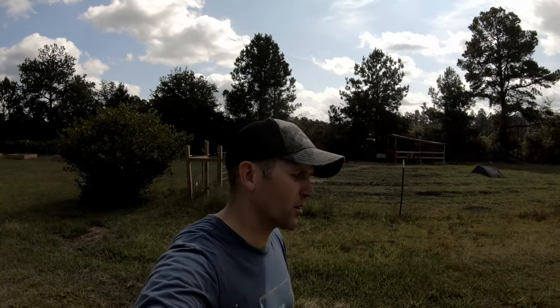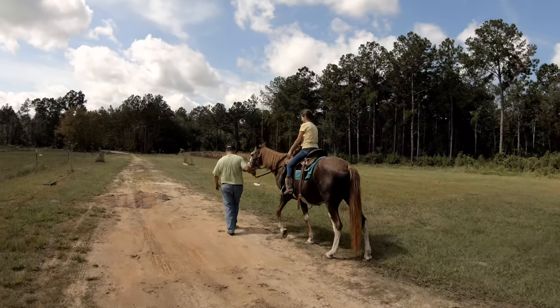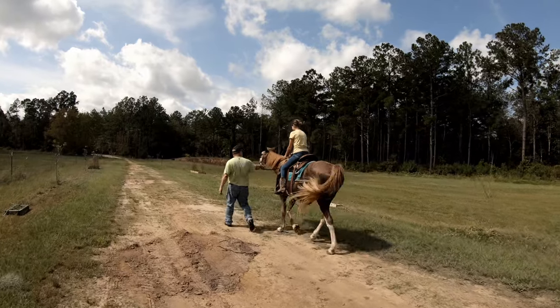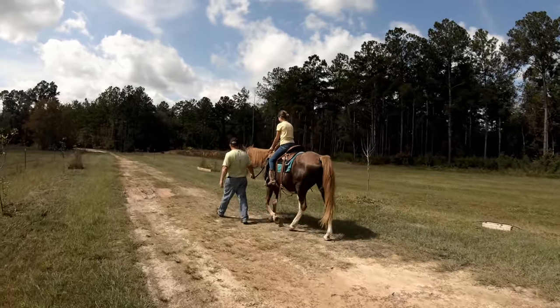Welcome back to ActDuty Outdoors on the Freedom Farm. My folks flew out yesterday and now Grandpa Pete is taking Zoe for a little ride. I want you to say whoa when I tell you whoa, okay? Alright now, you tell her whoa whenever.